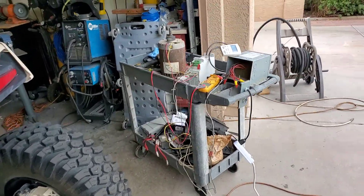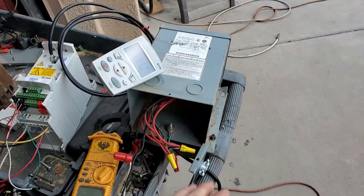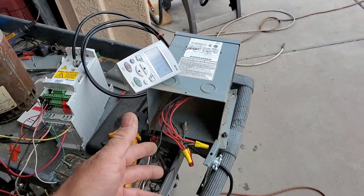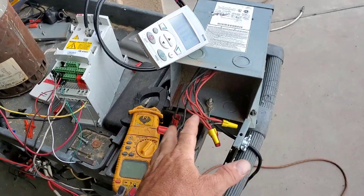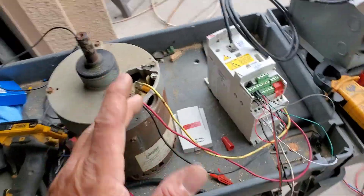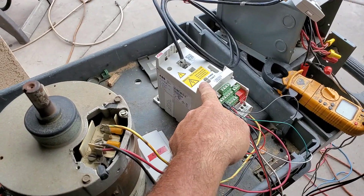Check it out — I have a transformer here that was normally used for a step-down from 480 volts to 120 for service outlets, but I'm using it the other way around, stepping up 120 volts to 460 to test 460-volt equipment at home. These are those small VFDs out of carrier units.